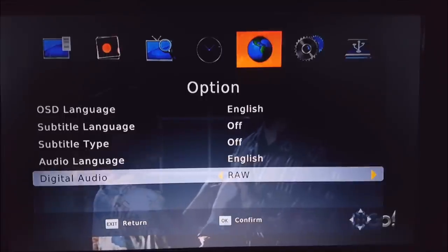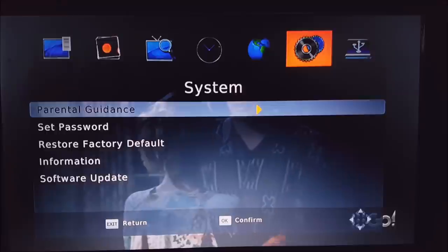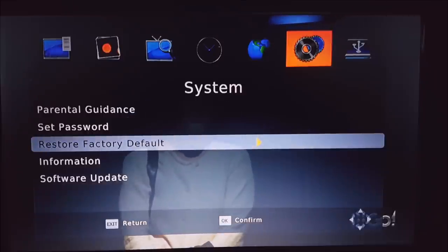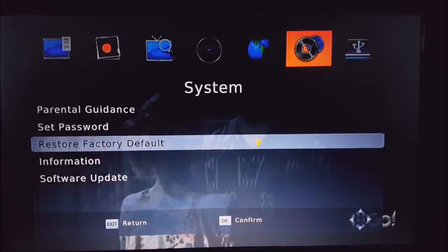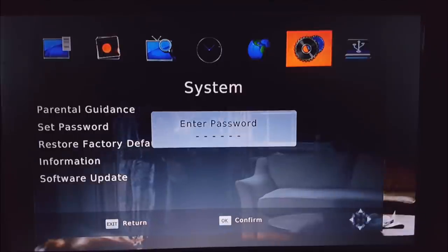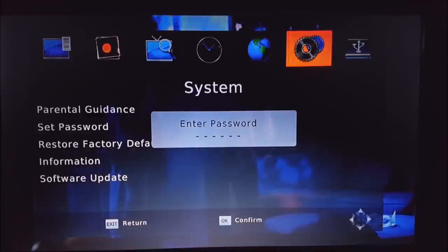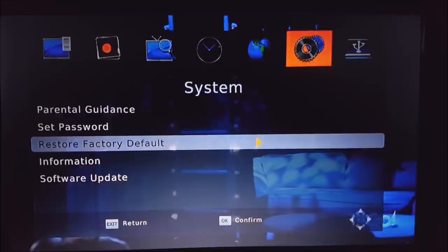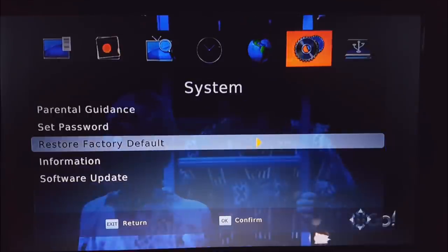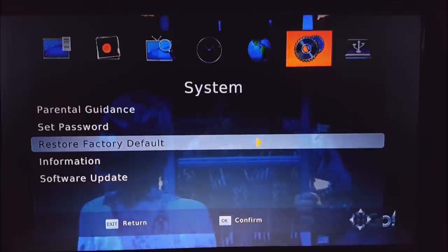The last tab is System. Parental guidance, set password, and factory reset all have the same default password, which is six zeros — press the zero number on the remote six times. If you're having any trouble with the device, a factory reset is very good. The information and software update sections will be covered in the firmware update video. That's pretty much it for the menu and the general setup.